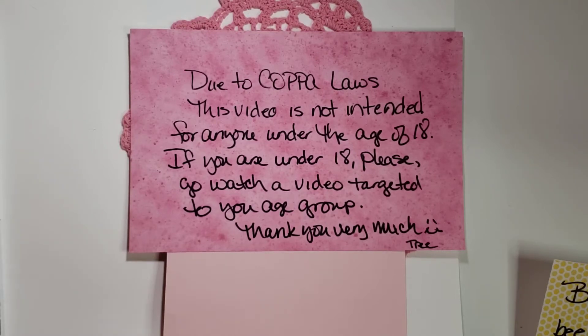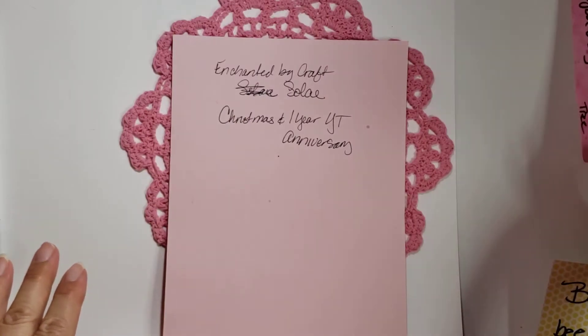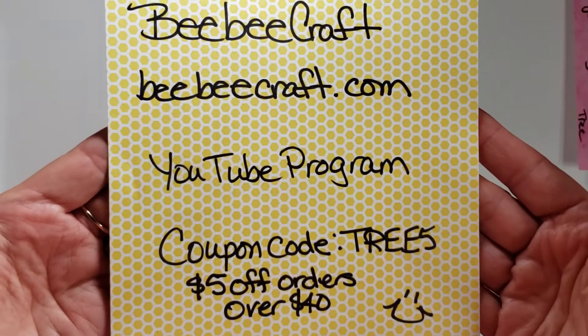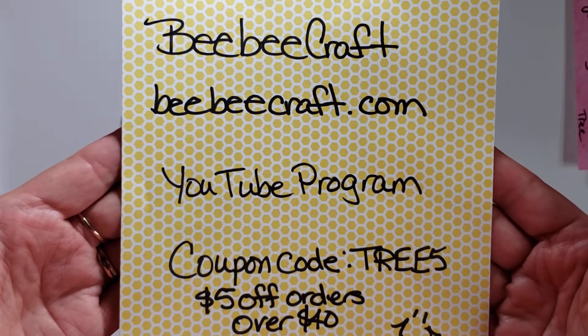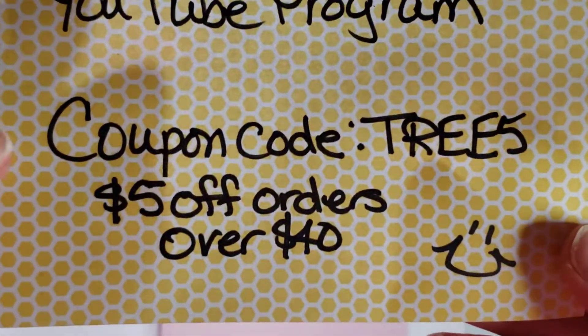Hi my crafties, it's Tree! I have a video response for Soleil at Enchanted by Crafts — she's doing her Christmas one-year YouTube anniversary. This also happens to be a BBCraft video, so BBCraft.com, and you can use the coupon code TREE5.